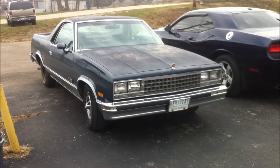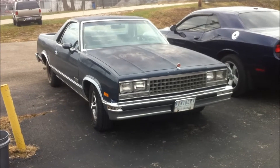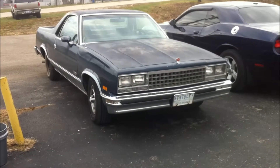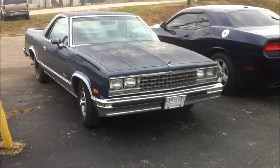Hey, welcome to my car and train channel. Another one of those El Caminos that I like so much, for your pleasure to enjoy. Let's look at it closer.